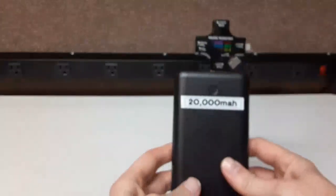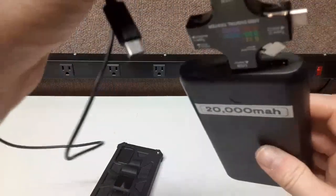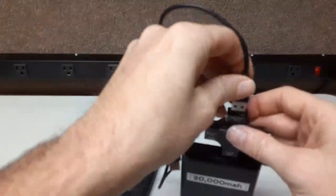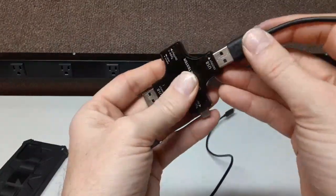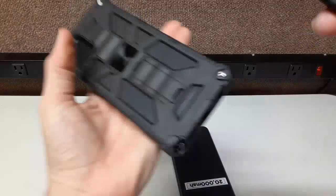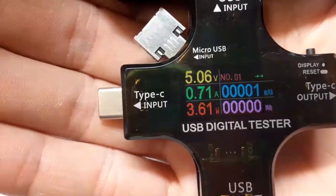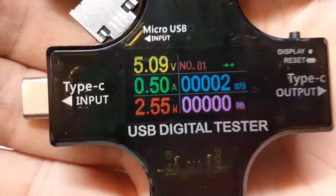Now we're going to test it by charging a phone. Sorry about the camera focusing — I'm still new at making these videos and I'm upgrading my equipment. Let's plug the phone in via USB. I had the port upside down at first — great job, Rambling Bob! This is a very big phone, probably a 5,000 to 6,000 milliamp hour battery. Now it's charging.